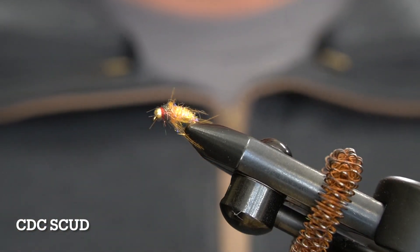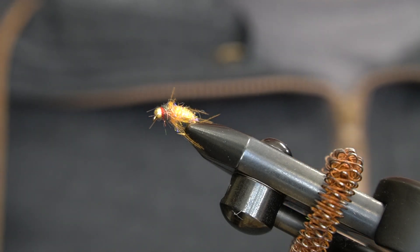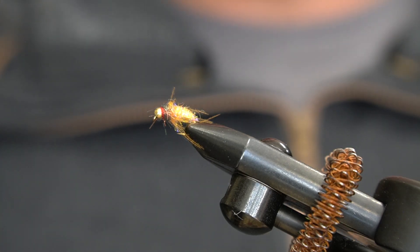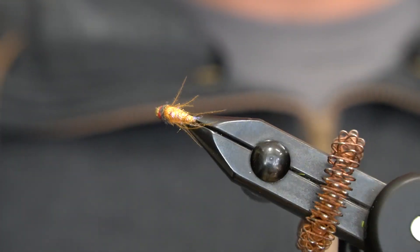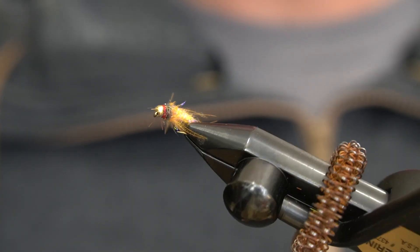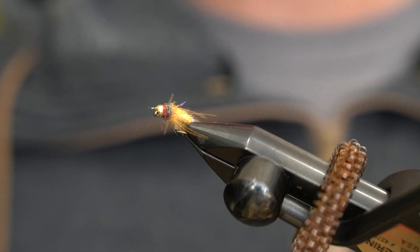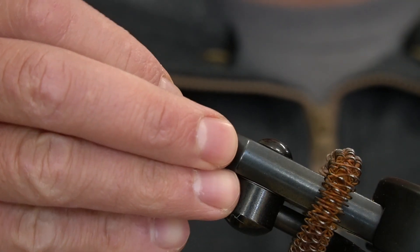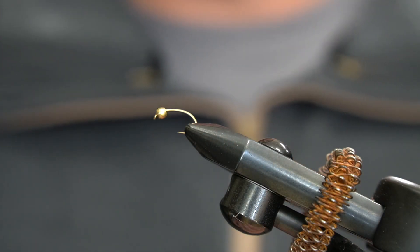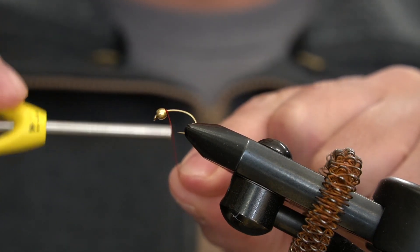All right, welcome back. We are closing in on winter time now and that can only mean one thing — scud season. This is one of my favorite scud patterns to use around here and it's fairly simple to tie, only a couple materials. Let's get to it.